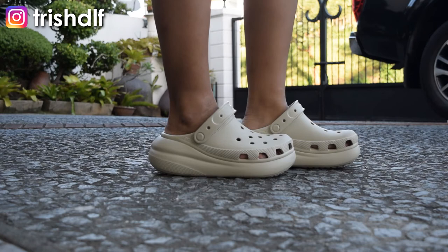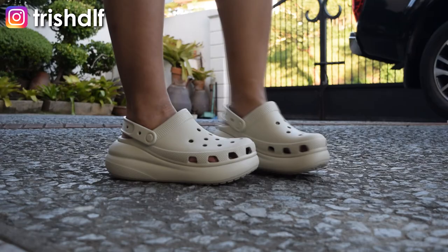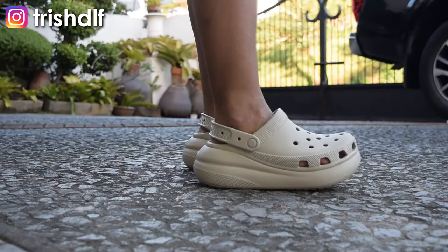Now let's talk about the sizing. I got these in women's 8 and men's 6. For sizing reference, I am a Euro 39 in designer shoes, I am a Euro 39 in Zara shoes, but in heels I am usually a 38. And in sneakers, I am a 7 — so a 7 youth size in your usual Nike or Adidas sneakers. For this, I got a women's 8 and it fits just right. A women's 8 for me in these Crocs Classic Crush is the perfect sizing — not too big, not too small, just right.